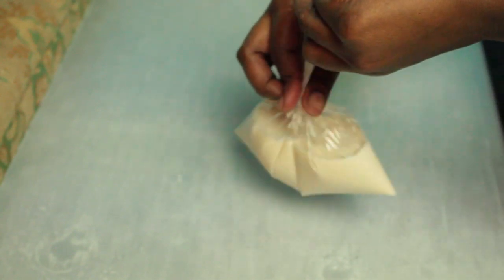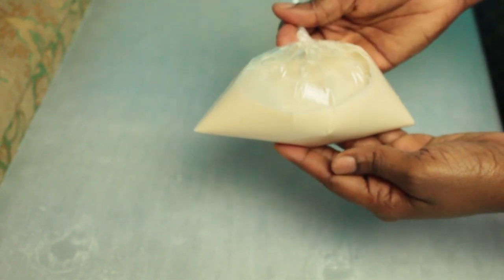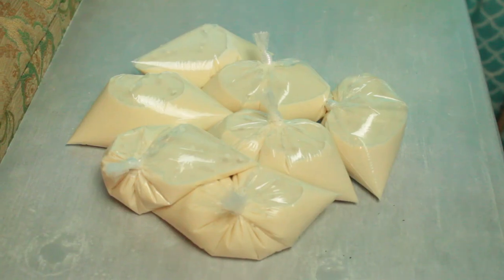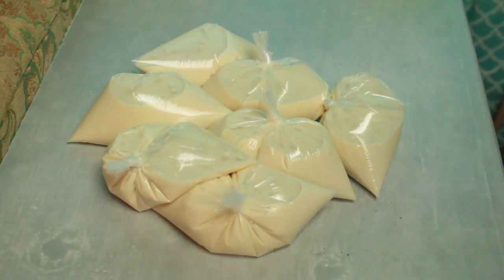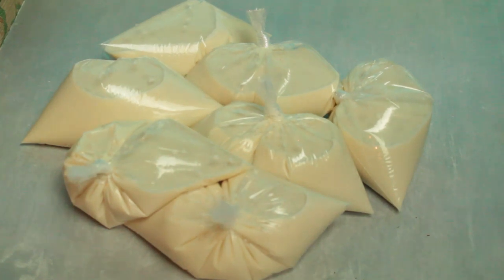This is what the sucker bag looks like, y'all — look at it! It just needs to go in the freezer and it'll be tasting so good. Thanks guys for watching, this is the end of my video.